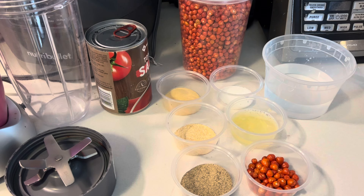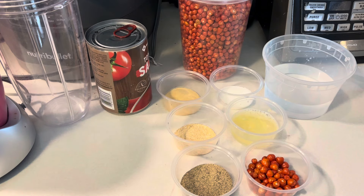One of my doves asked for the chiltepin salsa — I think her name was Laura. Please let me know in the comments if it's you, Laura. Well, I have the recipe here for you guys.